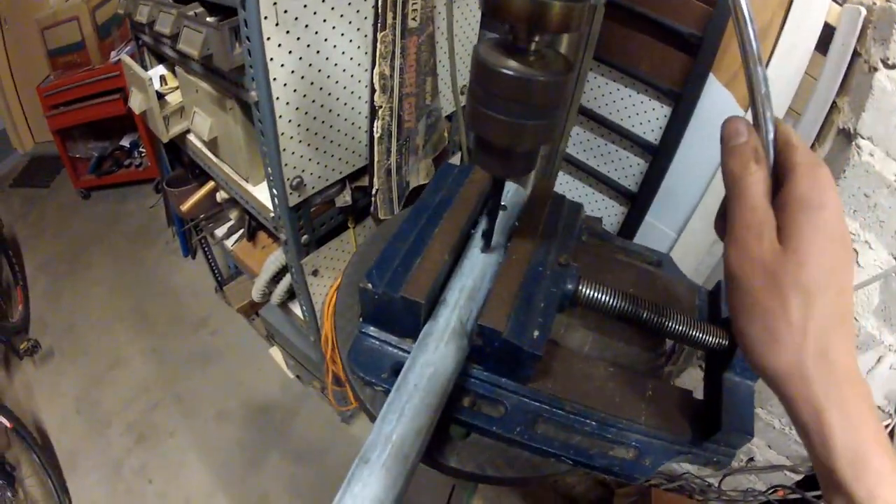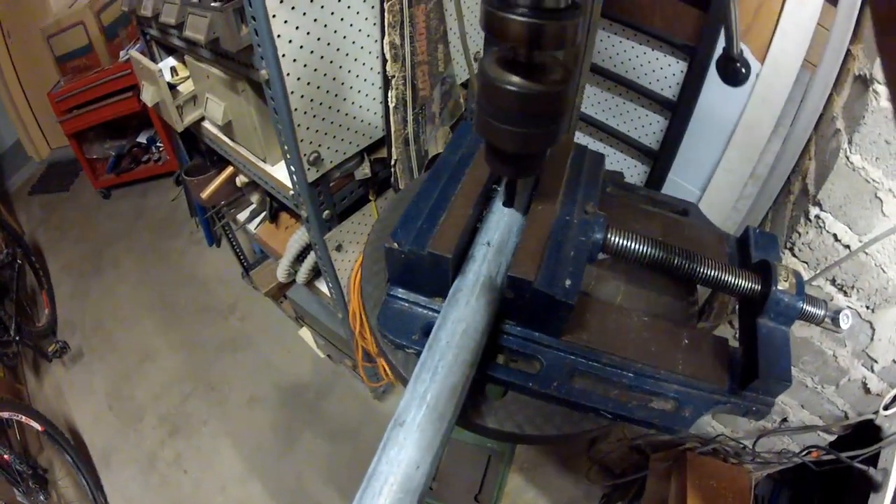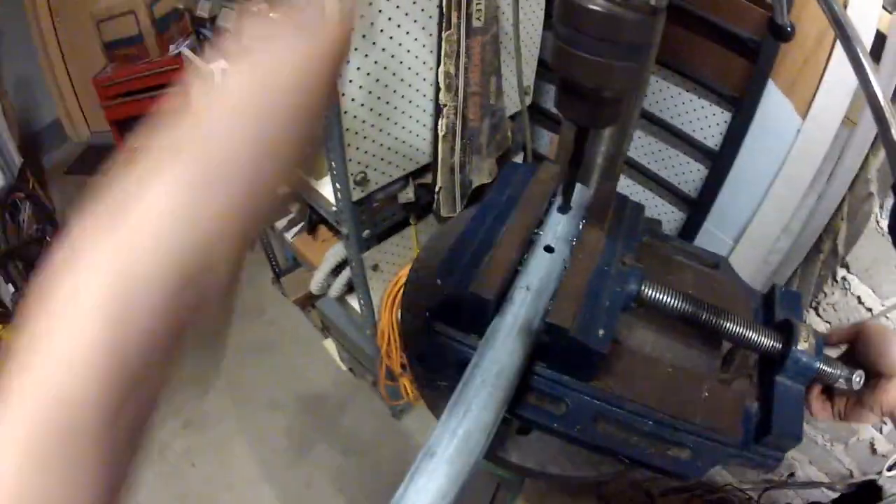To weld the assembly into the pipe, I first drilled two 10mm holes in each end of the pipe all the way through. This is in preparation for what is known as a plug weld.